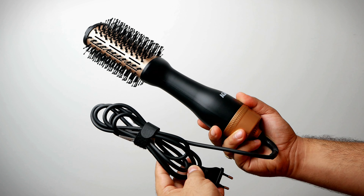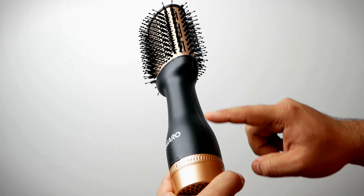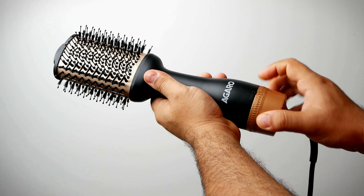Inside the box you get one hair voluminizer, one warranty card, and a user manual. This hair dryer comes with 1200 watts of motor. At the bottom you get a revolving knob for heat and speed settings.